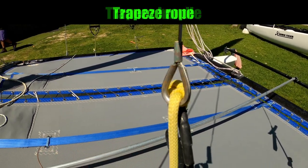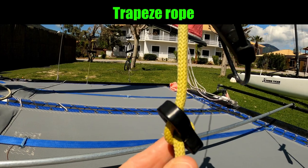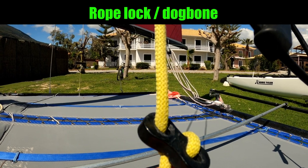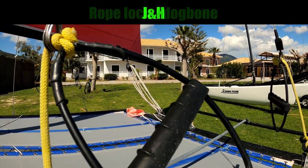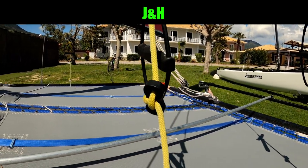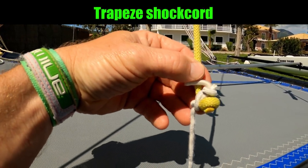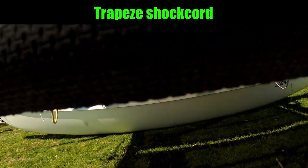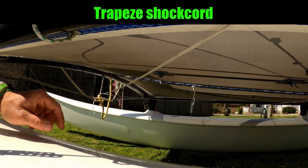Going through the eye we've got the trapeze rope. We have this part which Hobie call a rope lock but it's commonly known as a dog bone — this is what we use to adjust the height of the trapeze. When we want to hook in, this is what we hook into; this is called the J and H. The trapeze rope as we come down is attached to a shock cord elastic, which on our boats we go through the hole in the trampoline and then for a bit of extra stretch take that forwards around the dolphin striker and then to the other side.